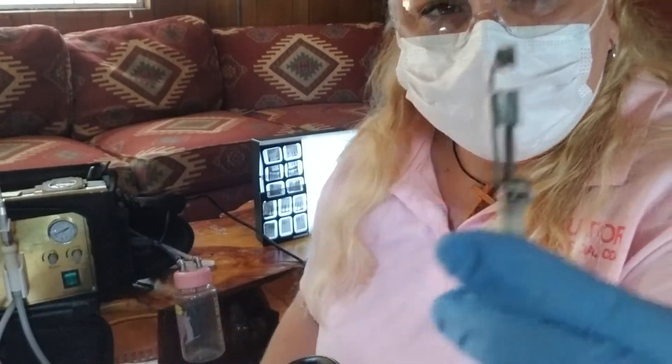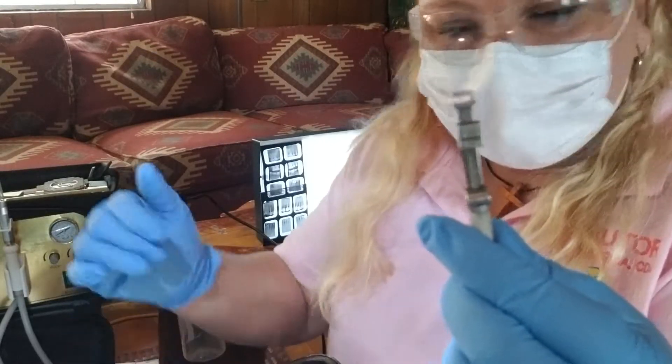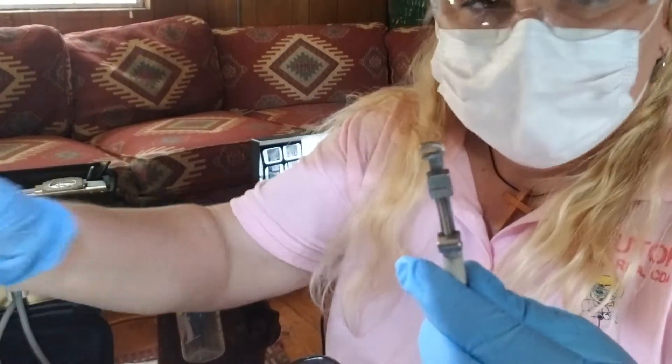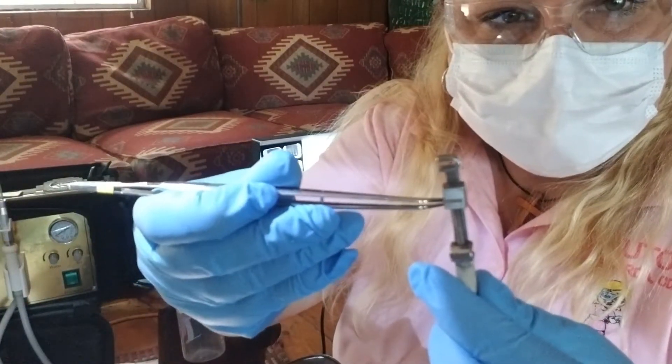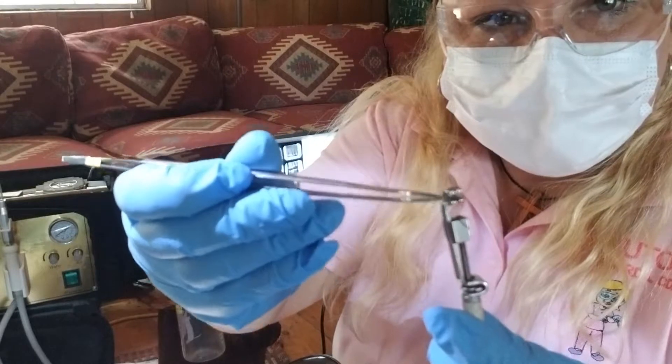What you need when you're at the office is your Tofflemire, and notice how it has slots — right there, right there, and right there.